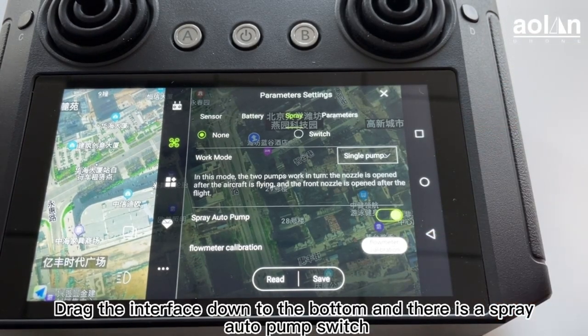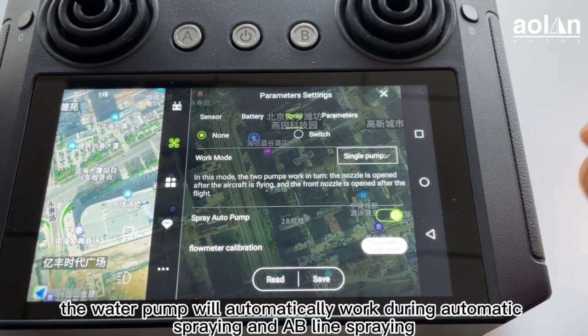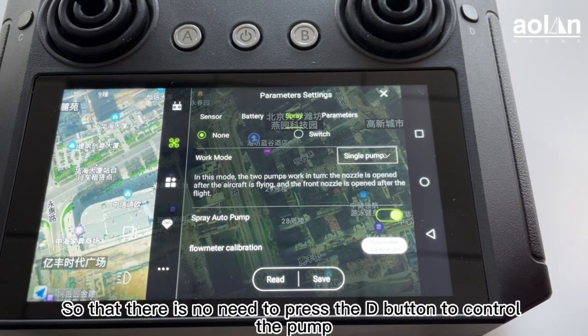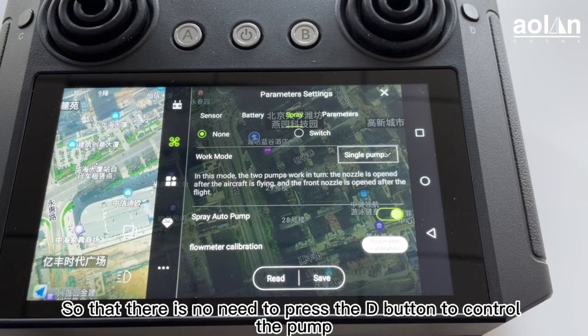Drag the interface down to the bottom and there is a spray auto pump switch. After this switch is turned on, the water pump will automatically work during automatic spraying and AB line spraying, so there is no need to press the D button to control the pump.